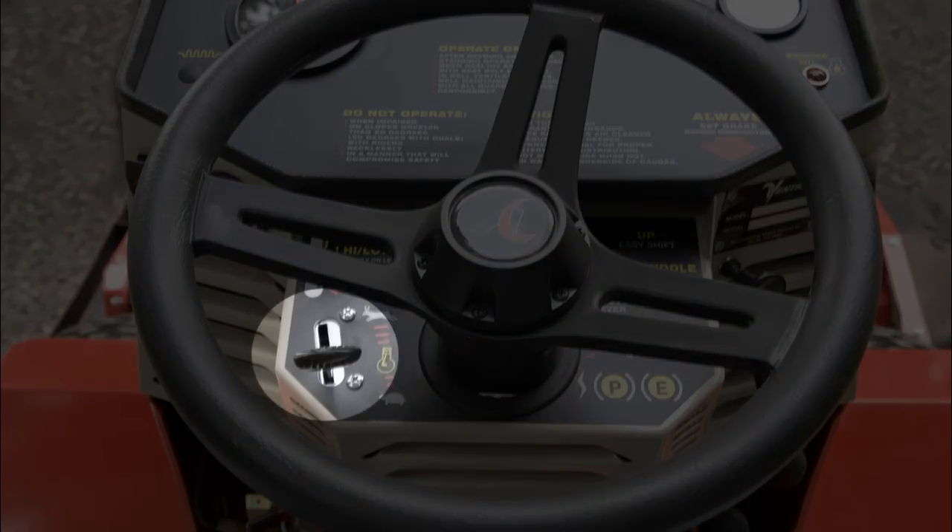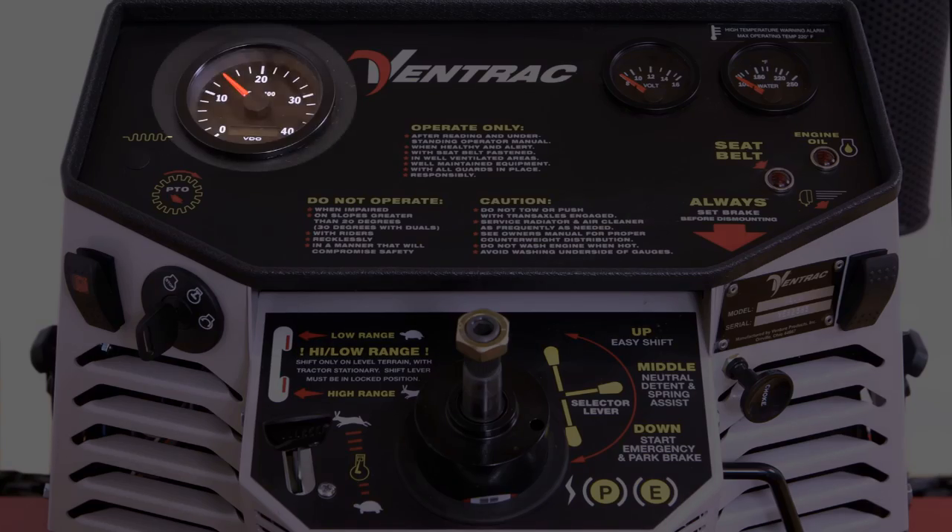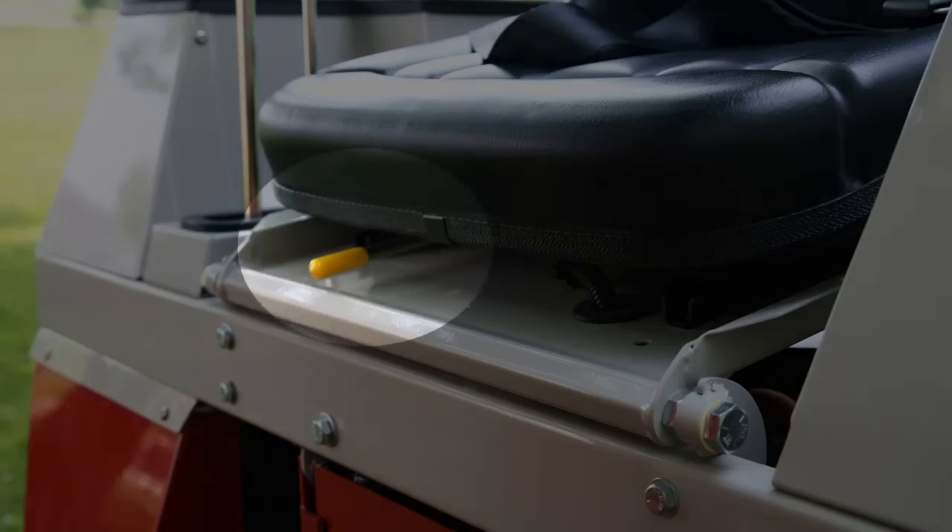Throttle lever to set the engine RPMs. Tachometer and hour meter.